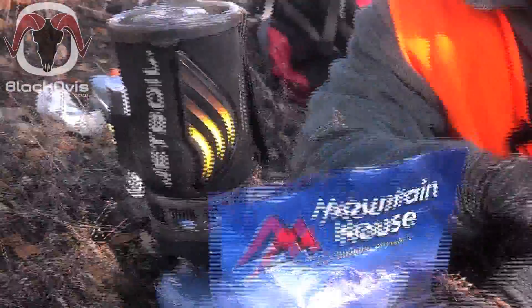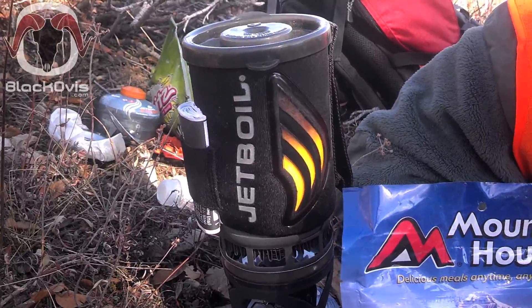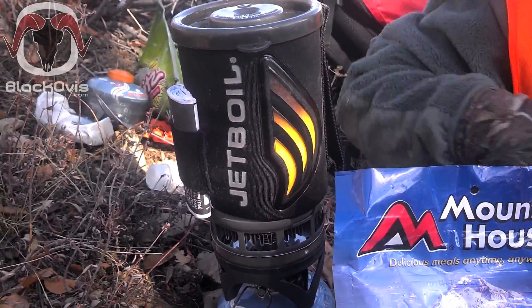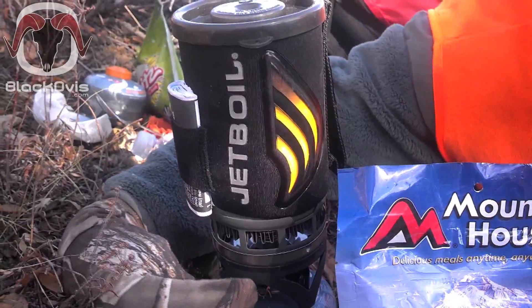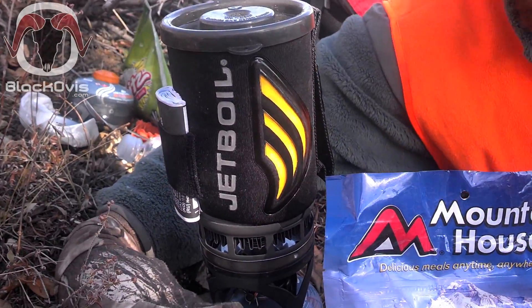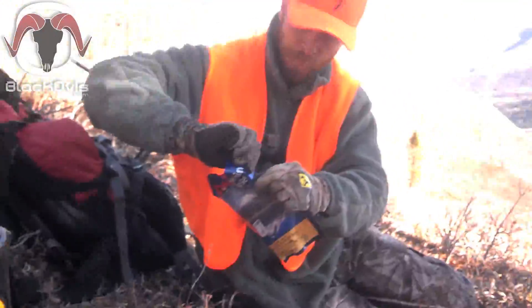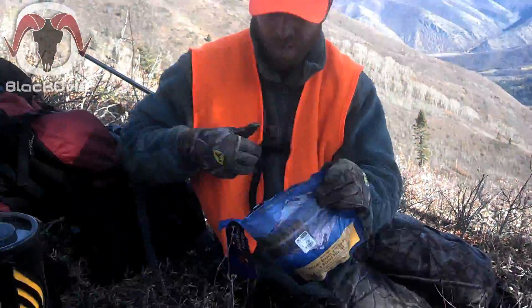The awesome thing you can see about the Jetboil is that color indicator is changing yellow to show you when it's done boiling. That's only been burning for about a minute and a half, two minutes, and he's ready to go — put a cup and a half of water in there.